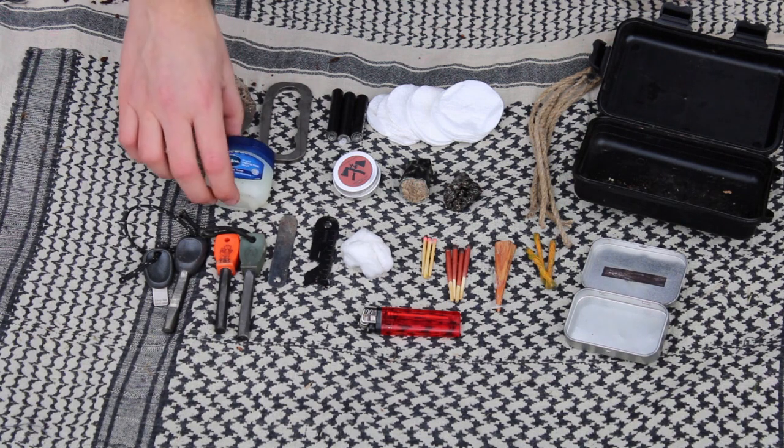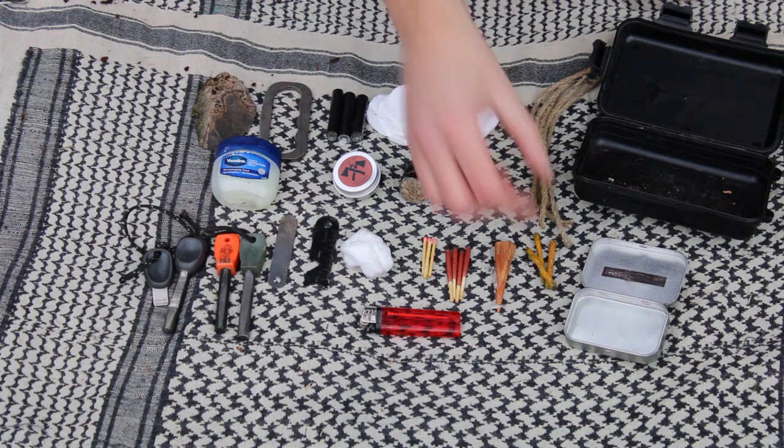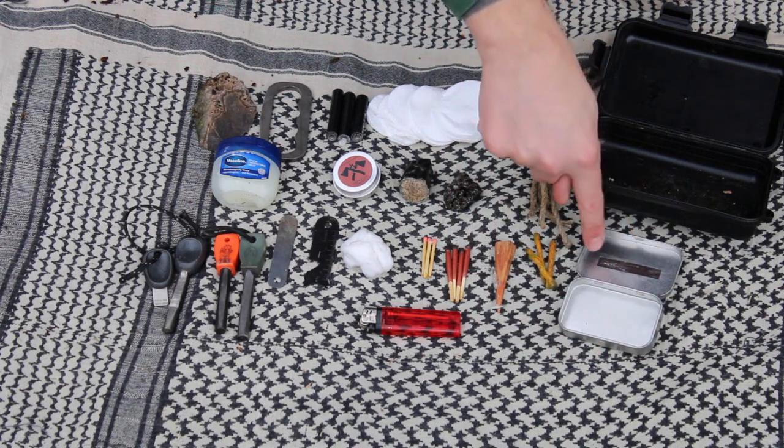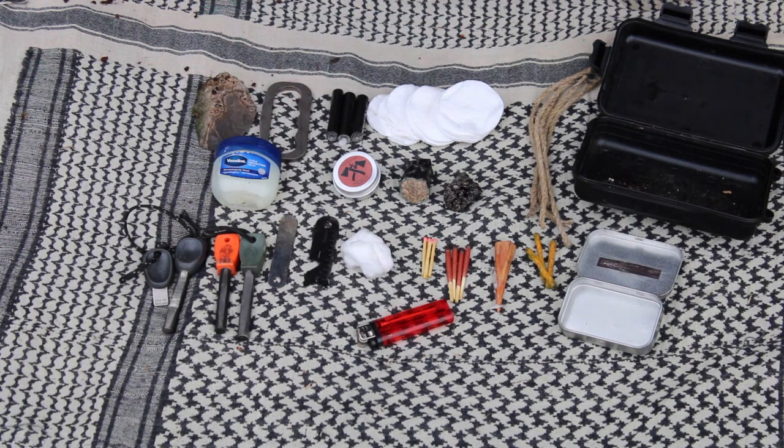I usually take some Vaseline — petroleum jelly — with me. It works a bit like candle wax, making things burn for a lot longer. We've also got a piece of steel and a piece of flint to get some sparks going, and in this tiny little box I've got my striker pad for the matches, and of course a normal bog standard lighter as well.